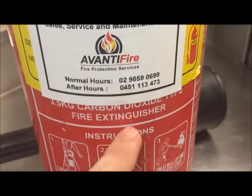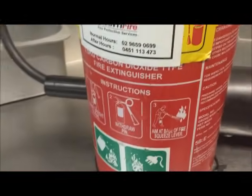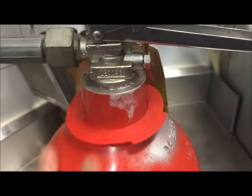This is a carbon dioxide one — that's all we need. To tell the difference, just read the front. If not, check the top: carbon dioxide ones usually don't have any gauges, and they have a big end piece like this one.